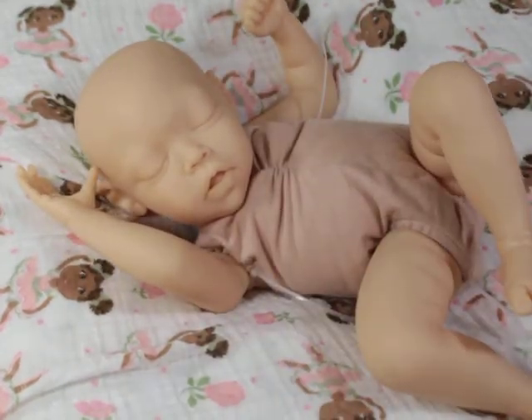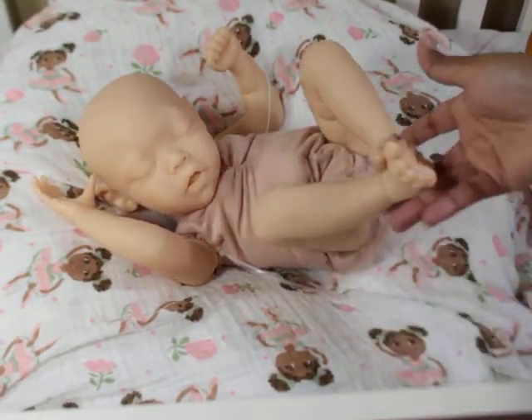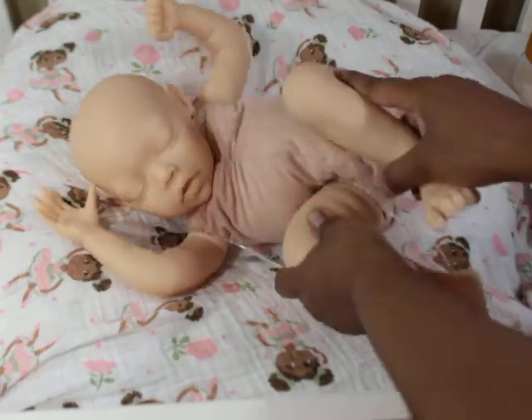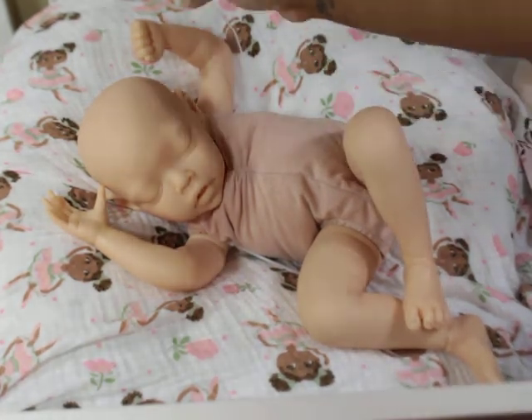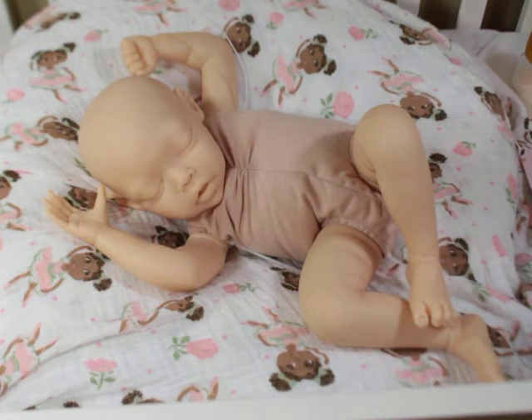This will be an amazing baby and she's actually going to be nice to pose. She's not just a small newborn - she's like zero to three months, a little bit on the petite side but not super petite. I was worried her limbs were going to be super thin but they're not - they're a good size. I'm going to paint her for my personal collection and I'll probably buy another one. Let me know what you think. Alright, later, bye!